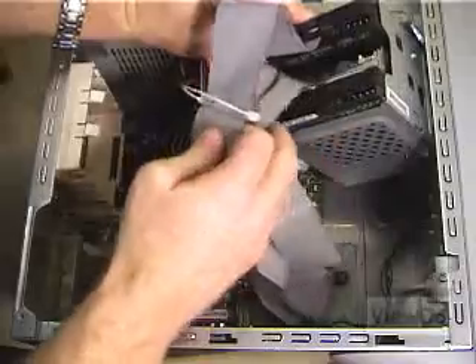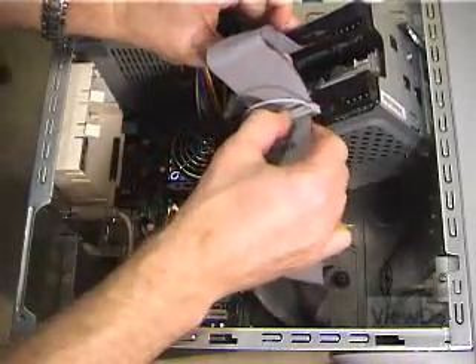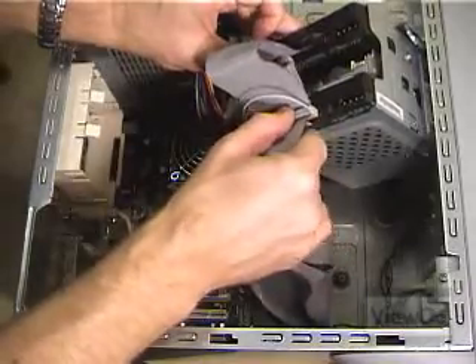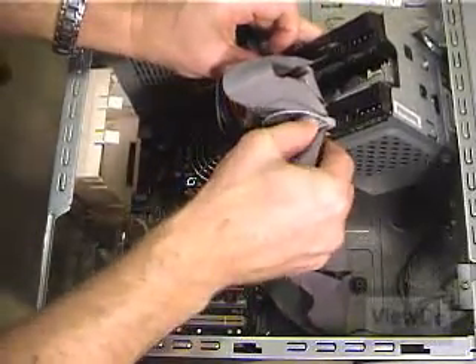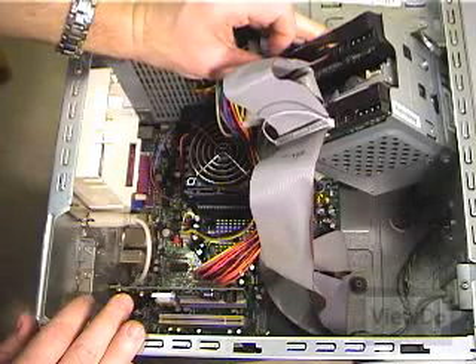Hard drives have a tendency to create a lot of heat, especially those with faster rotational speeds like 7200 RPM and up. If possible, try to position the drives far enough apart so the cables reach, but so air can flow between them as much as possible. Consider purchasing a hard drive fan, or positioning the drives near a fan to keep them as cool as possible and extend their lifespan.